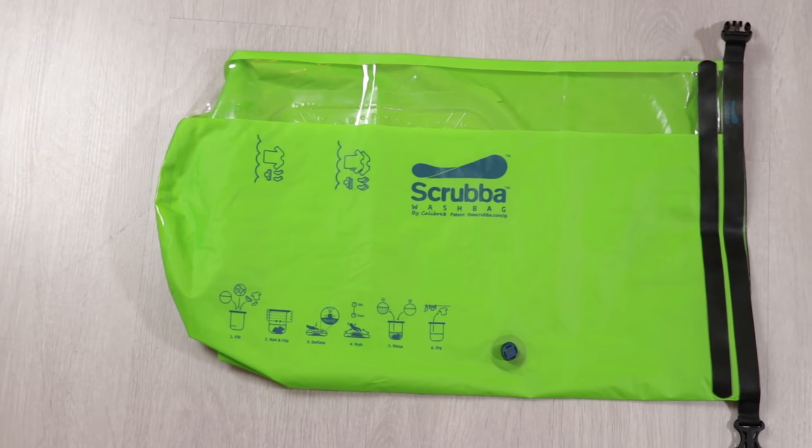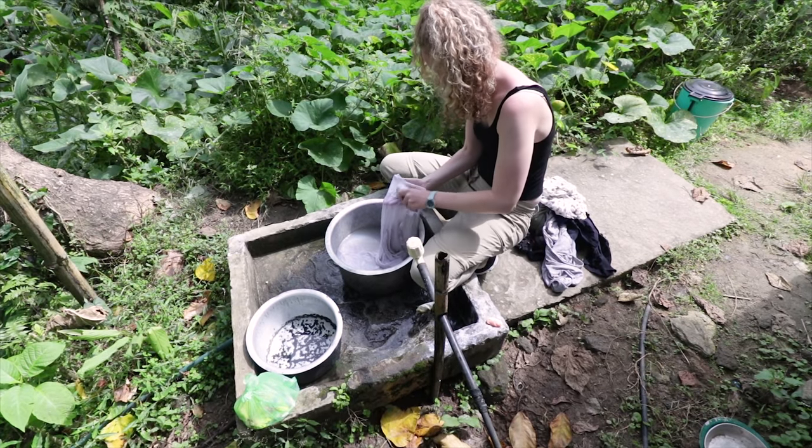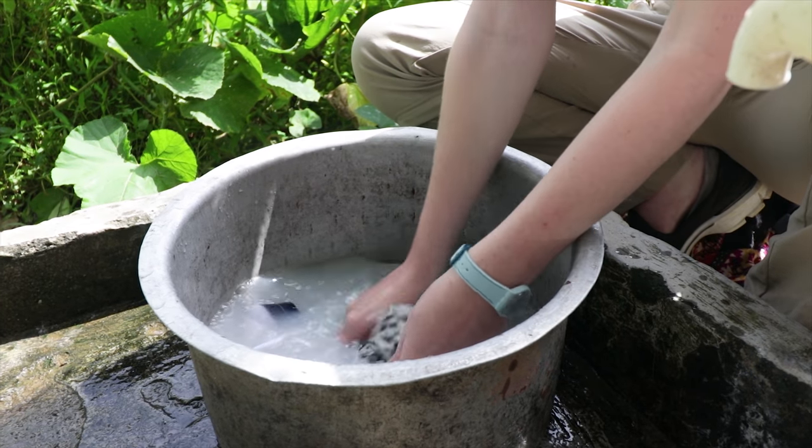How beneficial this is depends heavily on your travel style. If you're staying in luxury hotels or Airbnbs with a washing machine, you may not need the Scrubber and can save space in your pack. However, if you're staying in hostels or adventuring in remote locations, the Scrubber wash bag can be a game-changer.